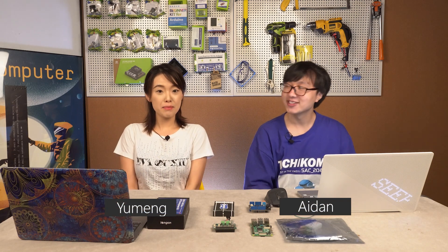Hi everyone, this is Aden. Hi, this is Yu-Meng. Today is my first time joining the SEED weekly show. I'll be on the show with Aden through the month of August. So Aden, what do we have today?